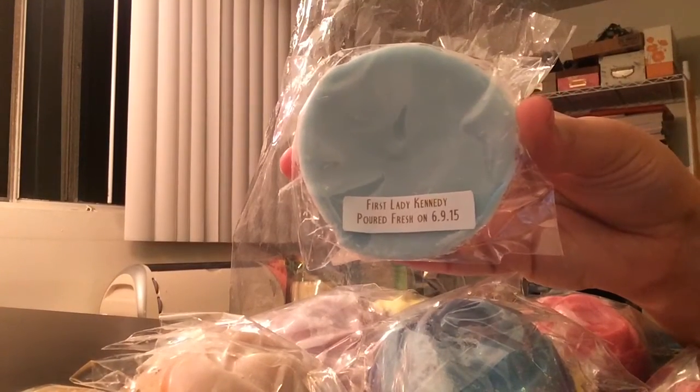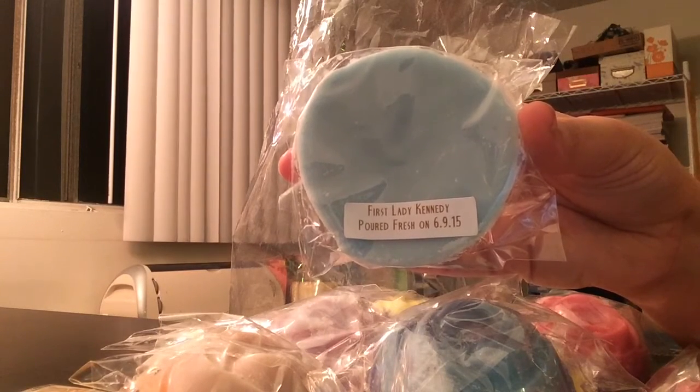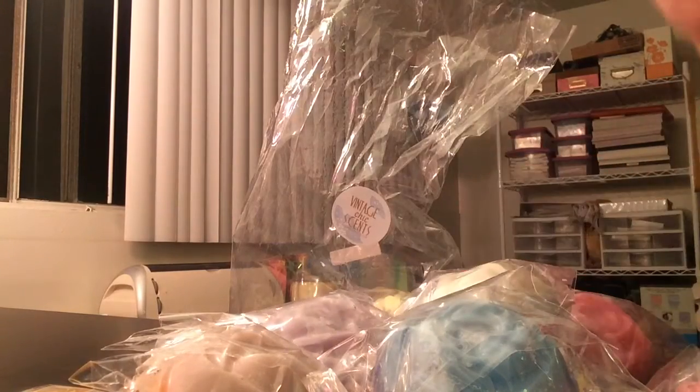Three more to go. This is First Lady Kennedy, and this is Tropical Lemons, Limes, and Oranges on a Bed of Greens — and it says Volcano Type. Oh, that's really good. I definitely get the orange first, and then there's a little bit of tartness from the lemon and limes. On a bed of greens — I don't smell any greens. It's not very green-smelling to me; it's more like a nice, fresh, sweet orange, mostly.